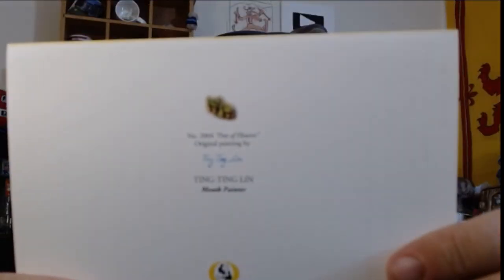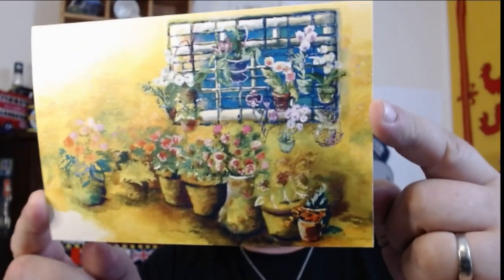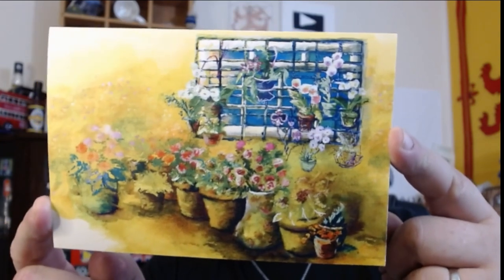Holy smokes, seriously! Wow, look at that — 'Ting Ting Lin, mouth painter' is what it says on the back. Now that we know that, I thought it was beautiful to start with, but let's appreciate it a little more. How cool is that? Steve, you're absolutely right — I have no talent at all to paint anything, so for that to be done by someone with no arms, that's absolutely insane.